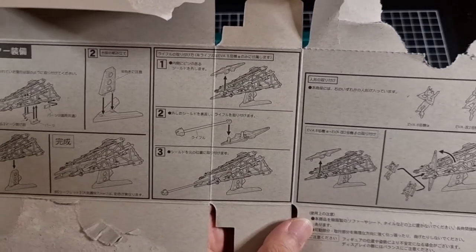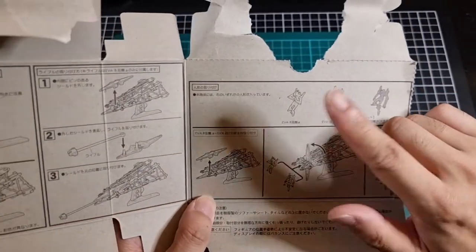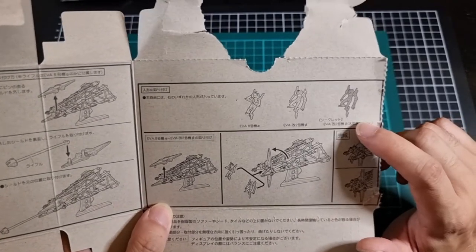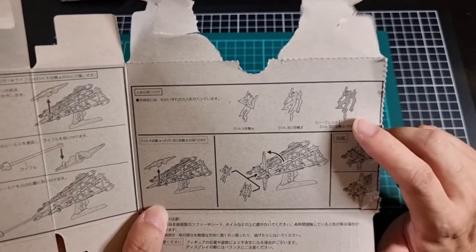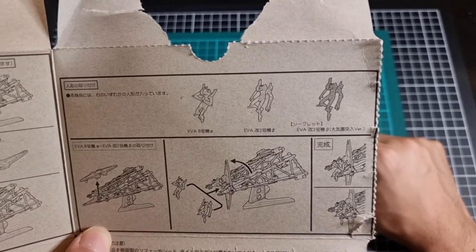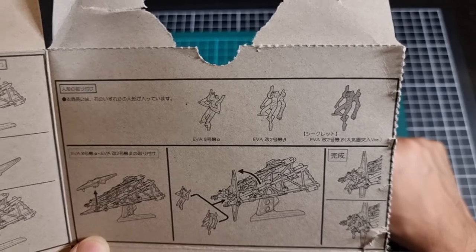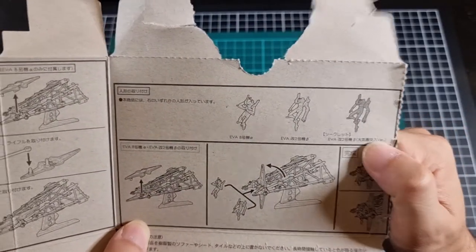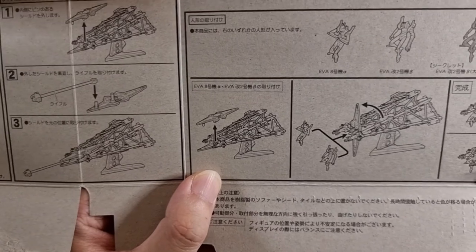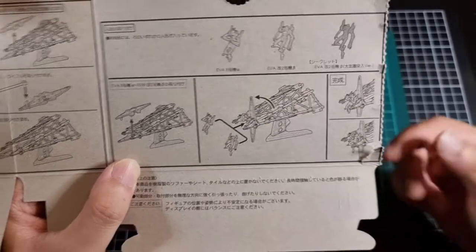And lastly, the other important bit. So we have Unit 8 and Unit 2. I suspect this is supposed to be a special version of Unit 2 — given that it's somewhat discoloured, I'm wondering if that is basically a different colour version of Unit 2. It's definitely suggesting something, but sadly I can't read Japanese. In terms of attaching the Evas, you pretty much flip the shield open, attach them to the back of it like they were in the movie, and there you go.